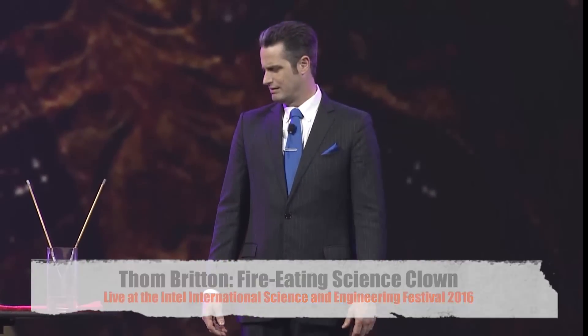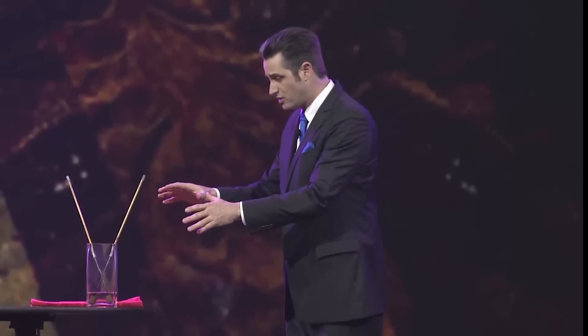I guess if you want to sort of label me, I'm what you might call a fire-breathing science clown. I don't know how many of you know how to eat fire, so I decided to teach you. I want to do this because I believe the sideshow, the freak show, and fire-eating are uniquely suited for your aptitudes, because what I'm going to demonstrate is not a magic trick. Fire-eating is a physics demonstration, not a trick. I am not a magician — I am a nerd.